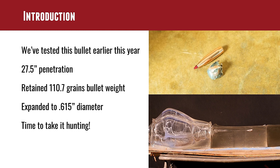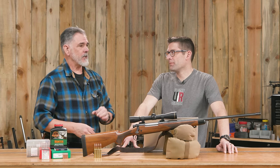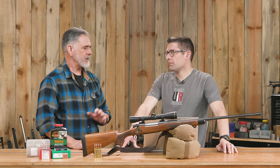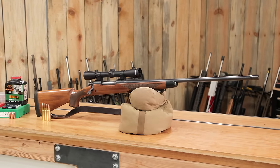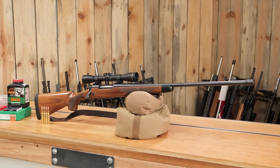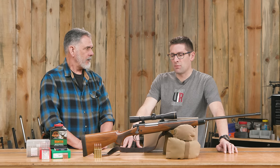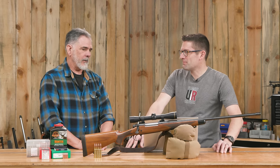Plus it shot real well in my rifle. You're not going to win any matches with this, but consistently staying under an inch — 0.7, 0.8 inch groups — that's good enough. Especially for this rifle setup with a lower power Leupold scope. You're not going to be reaching out to 800 yards. This is more for typical deer and elk hunting distances, a more classic setup. It seems like a great pairing.